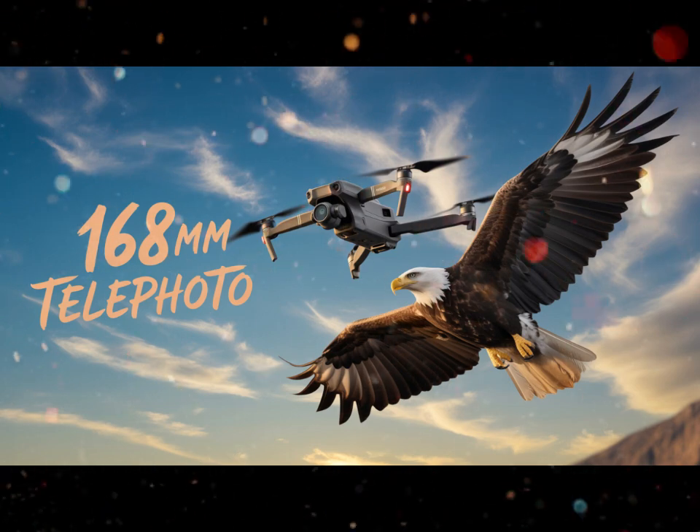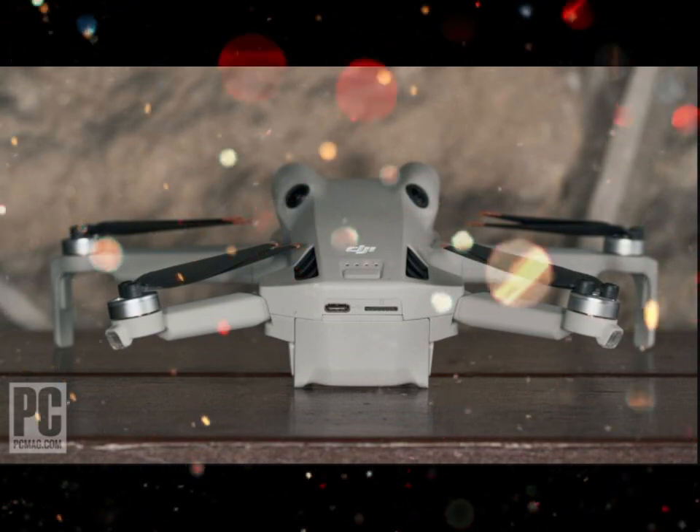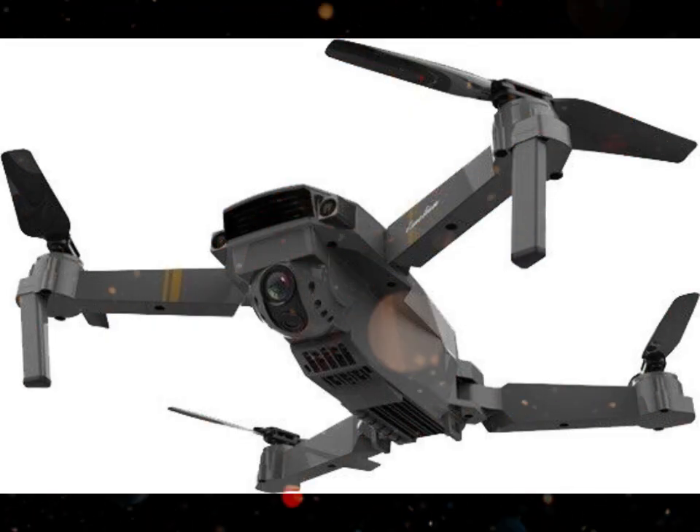Whether you're shooting at sunrise, sunset, or under overcast skies, the Mini 5 Pro can now capture scenes with a level of quality that rivals much larger drones.